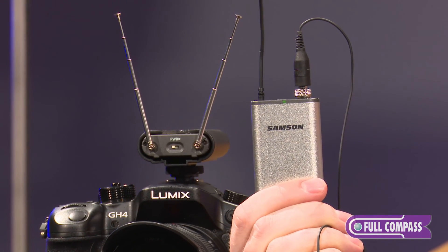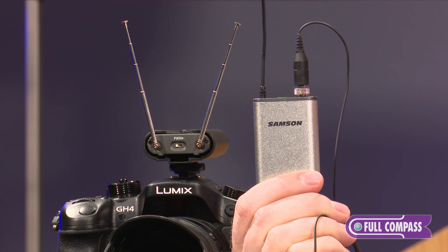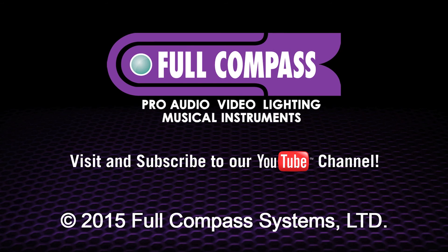For more information on the Samson Airline Micro system, please visit FullCompass.com or call your Full Compass sales professional.